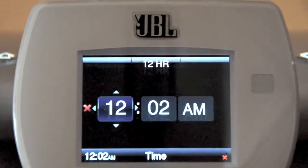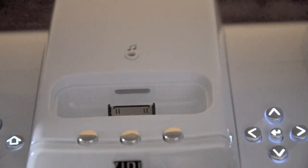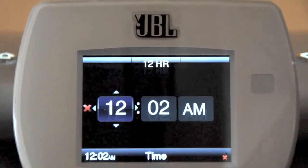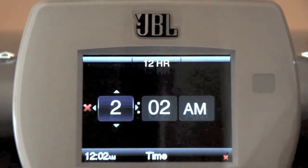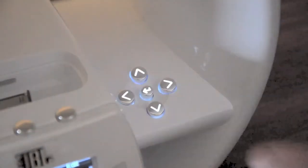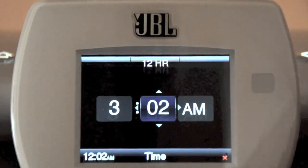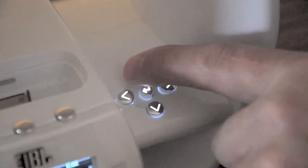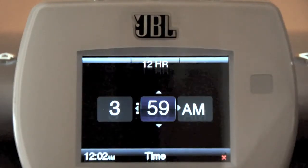The time screen will appear. From here, use the center soft button to set the clock to the 12 hour or 24 hour mode. The active mode is displayed directly below the button and the hours are highlighted. Use the up and down buttons to set the current hour and press the OK button. The minutes will be highlighted. Now use the up and down buttons to set the current minutes and press the OK button.